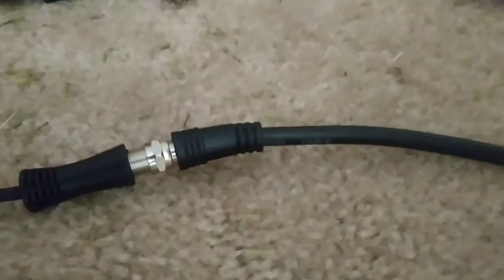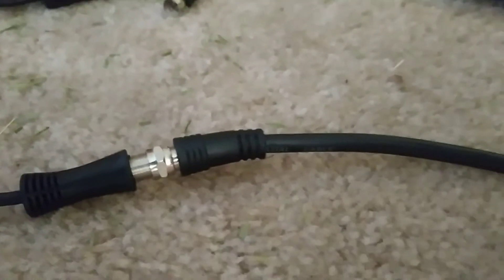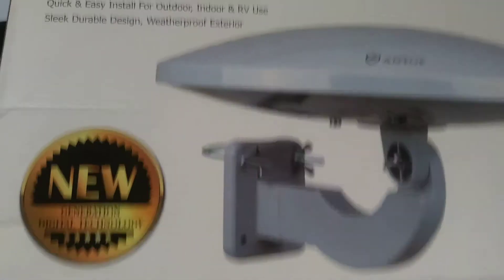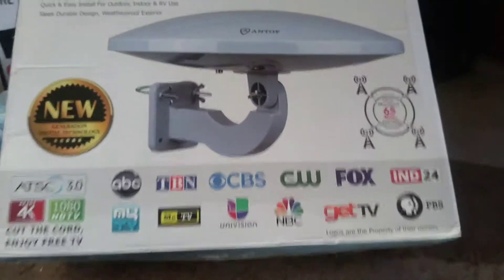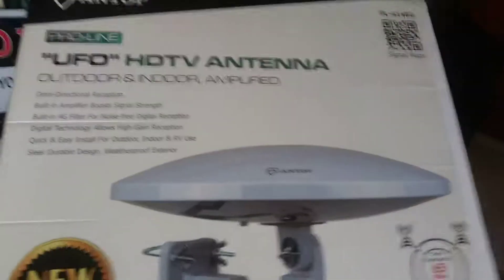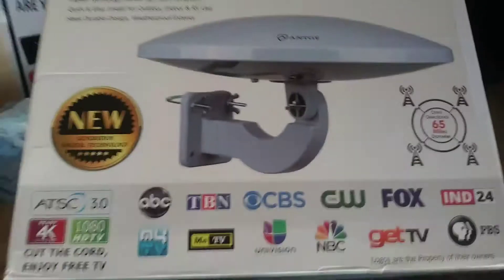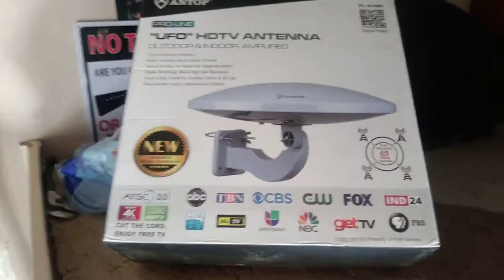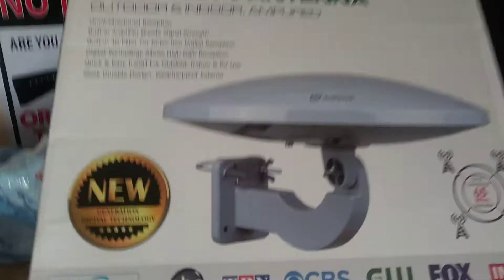One pet peeve I have about products — it's like Christmas Day when I bought stuff for my kids and it didn't come with batteries. This thing needs another coaxial cable for it to work. So be aware of that. If you're ordering this, order coaxial cable. I don't know why this company does not include it. It really irritates me that if you need something for a product to work, it should be in the box. It's not that much additional money — just put it in the box and charge the customer.